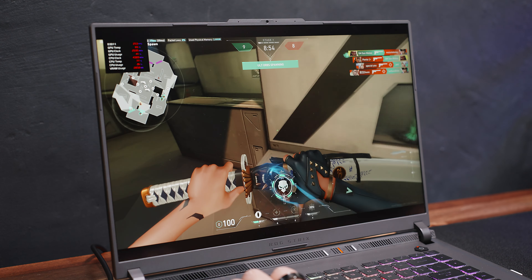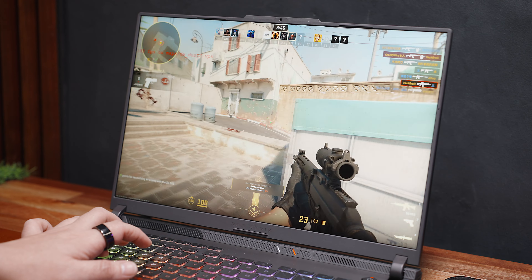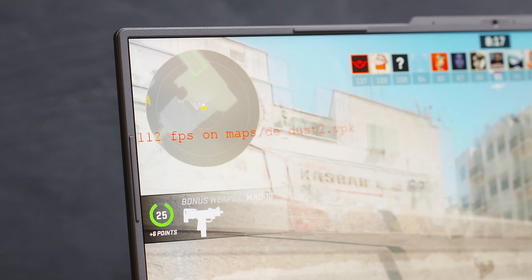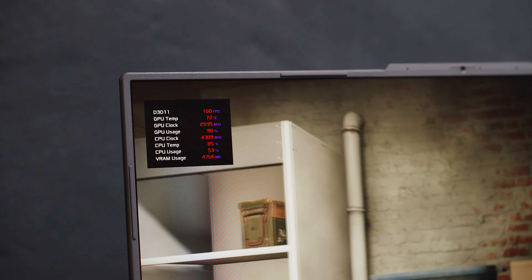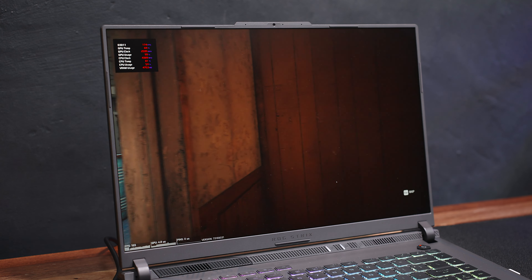The only thing I'm missing is the larger display size I have on my main desktop monitor. In Counter-Strike 2 at very high settings, also at 1600P resolution, I was able to get around 100 plus FPS, which is still pretty decent. In another esports title, Rainbow Six Siege, I was able to get around 150 plus FPS — I don't play this game so I can only show you some clips of the built-in benchmark.